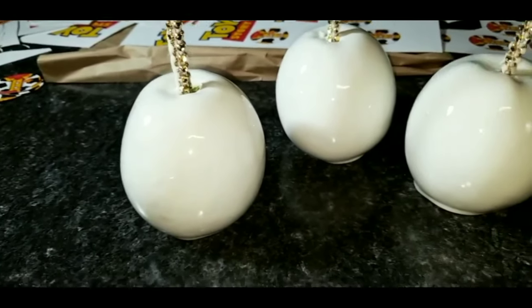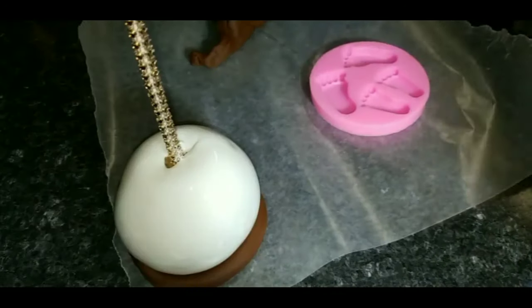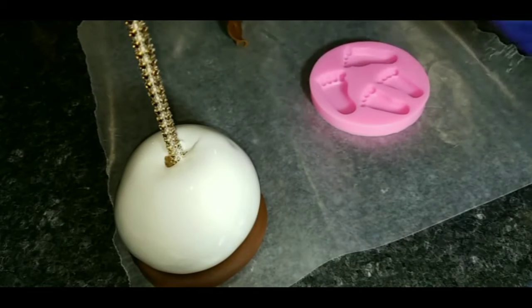My apples look really good — you see that? I'm not going to show the whole video of what I did because I didn't record it since my lighting wasn't too good.